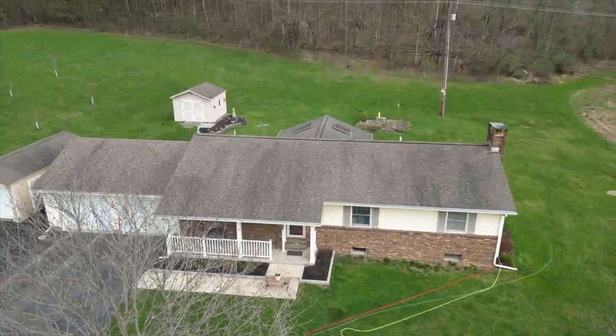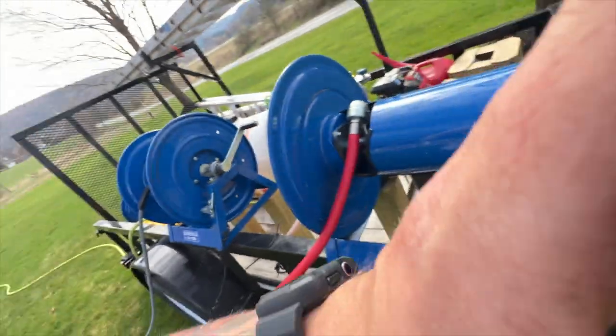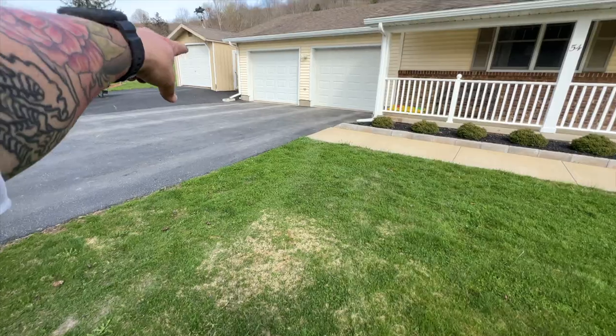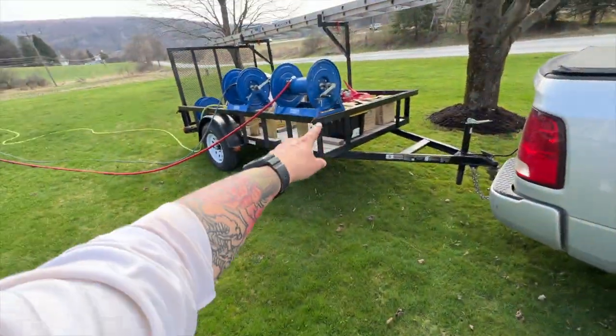Set up here in Windsor. Gonna wash this house today. Gonna pull my hoses out and get them all set up. Alright, I got all my hoses pulled, got my reels locked, got them going around the house all the way around to this back corner. Just gonna come around this way, wash the front side first, finish on that garage, and roll up right here.